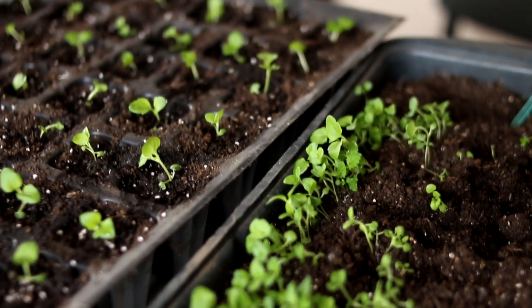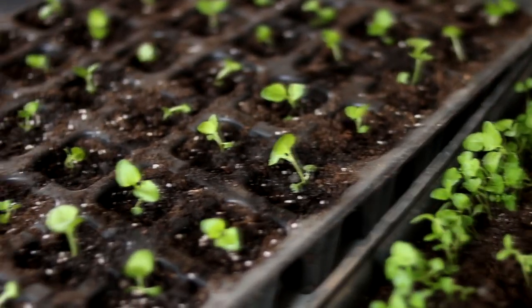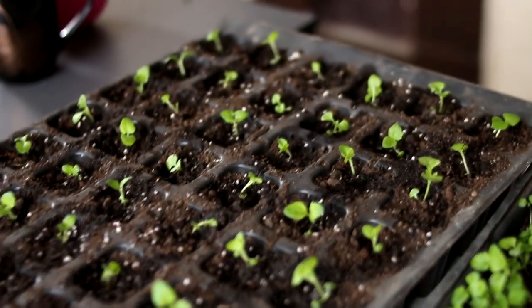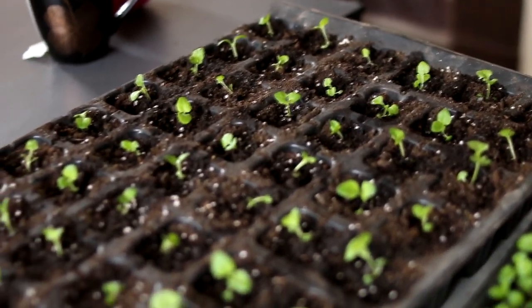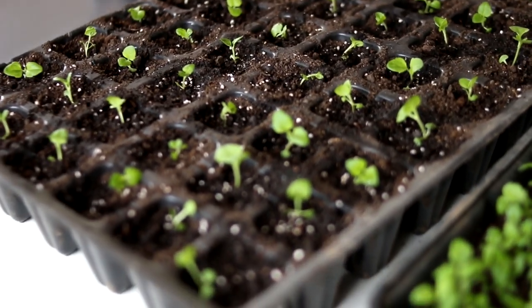Ageratum care. Caring for the plant is easy. It is necessary to remove wilted flowers and inflorescences. Loosen the soil and water. Feed the plants every 2 to 3 weeks with complex mineral fertilizer or manure infusion.